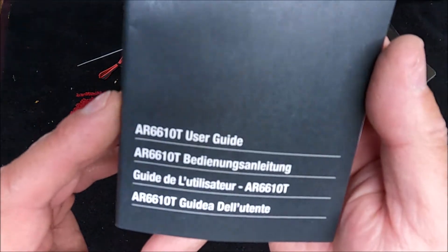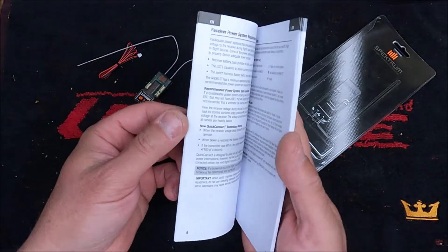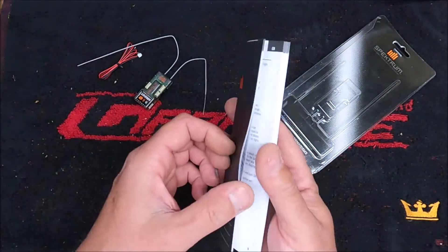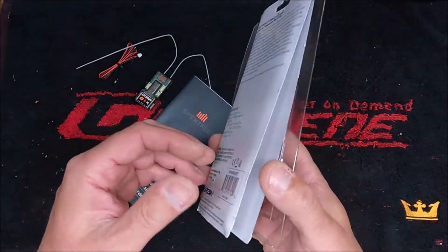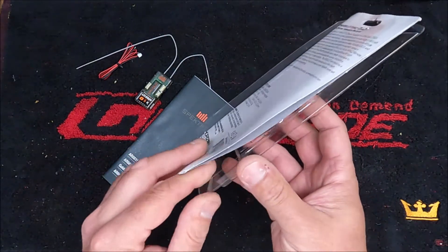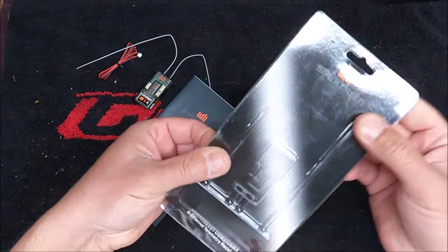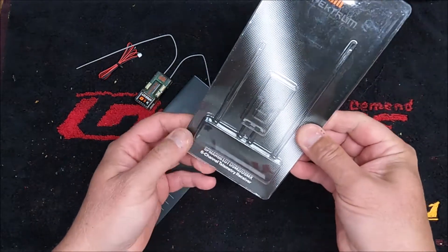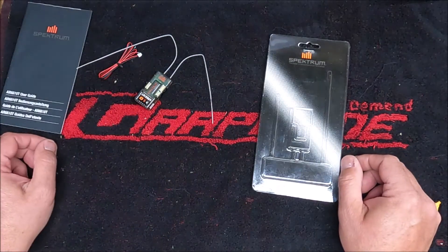You get the user guide, and that's it. It would be nice if they sent you a couple stickers. Come on Spektrum — I'm spending that much money on the receiver, you can throw in a couple stickers to put on my plane or on my radio box.